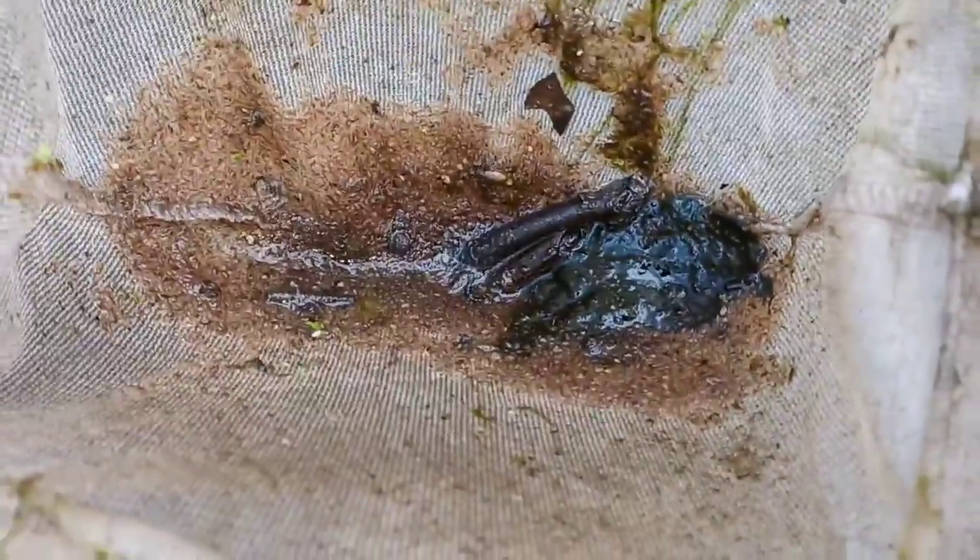These pools normally dry up during the summer months, so there are no fish here and very few predators. Just lots of Daphnia, a few scuds, and a few mosquito larvae, which won't do any harm.